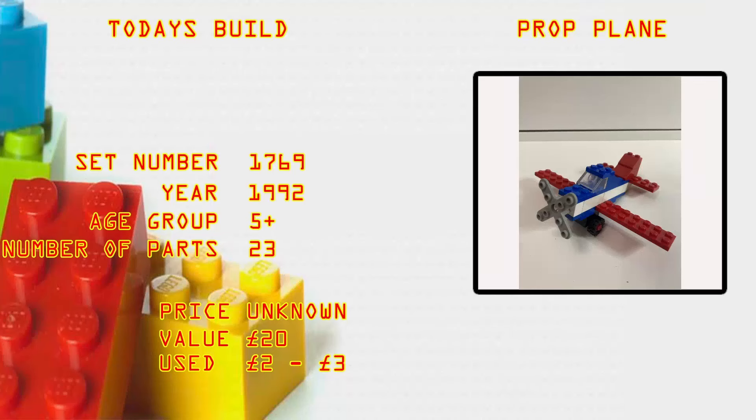What's up brick builders! Today's build is the Prop Plane, set number 1769. It came out in 1992, age group 5 plus, number of parts 23, price unknown. Current value: if you have a mint sealed poly bag, you're looking at 20 pounds; used, two to three pounds.